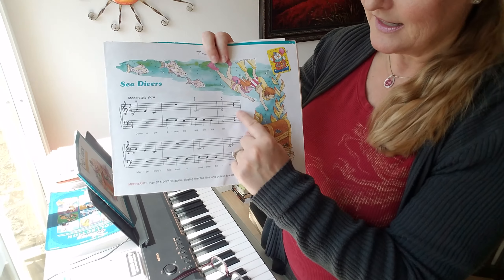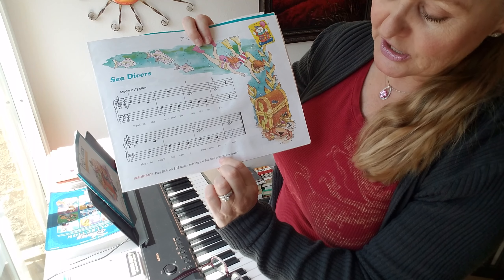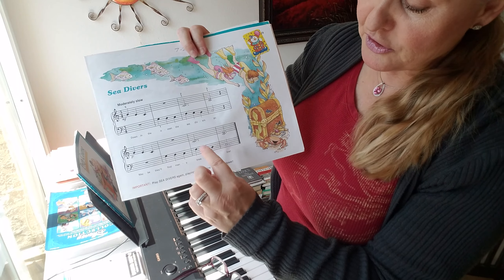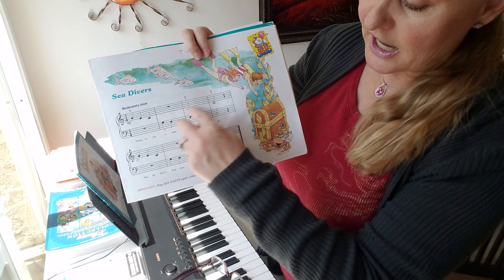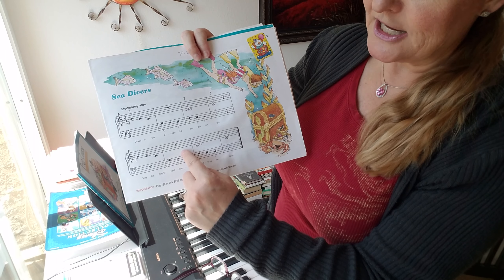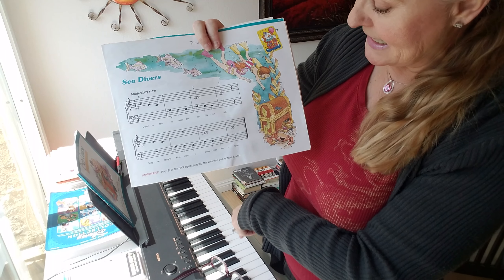That's pretty much it, because here it tells you that after you play it once, you're going to play it one more time, and then the fourth time you play this line, you are going to do it one octave lower. That means eight notes, eight keys below.